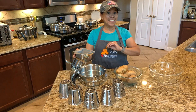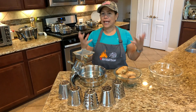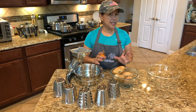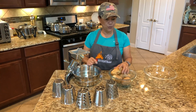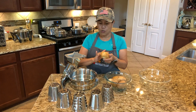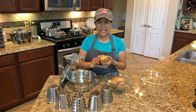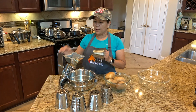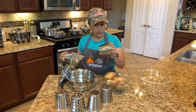Hey guys, it's Saturday and Rondelle is making brisket. The good thing to match the brisket is mashed potato. You should not remove the skin because the nutrients are in the skin. I'm gonna use my Salad Master food processor.